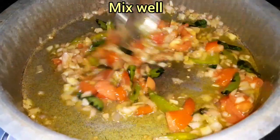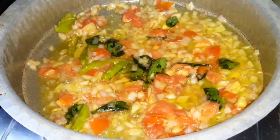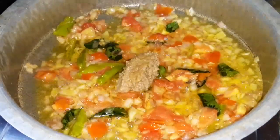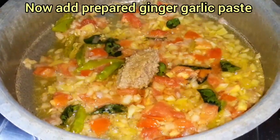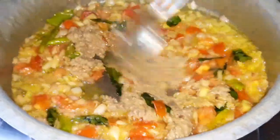Let's mix the tomatoes well. The next step is to pour all the tomatoes in and add them to the pan.